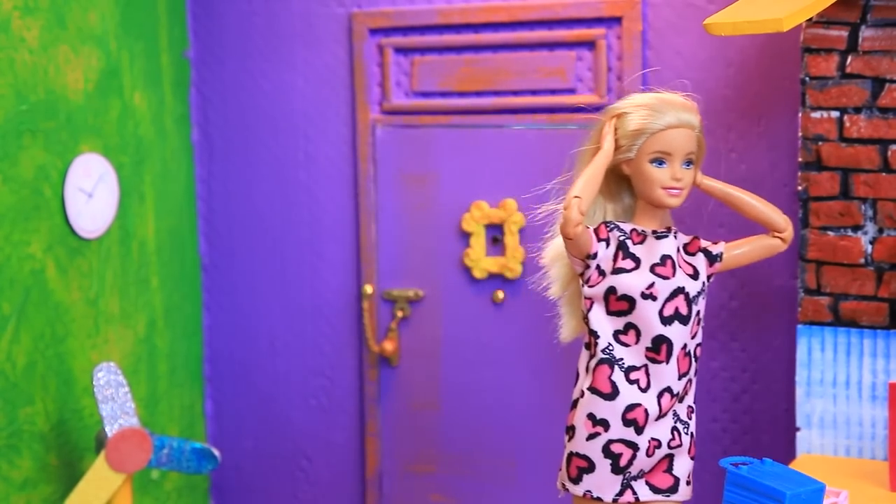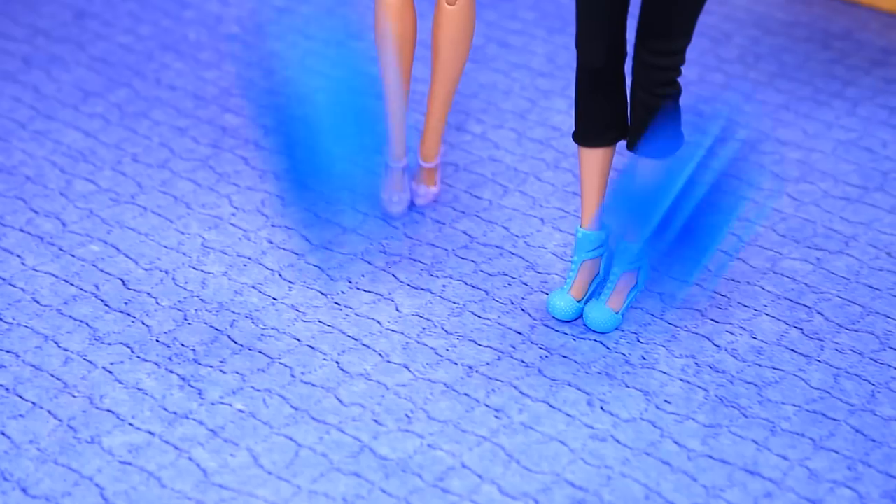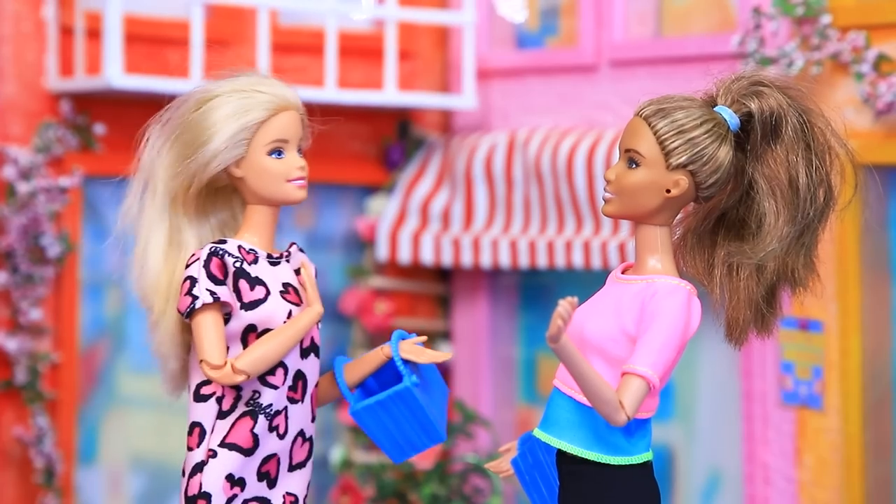Oh my God! Oh no, I'm late for work. Oops. Oh, I am so sorry. Oh, it's my fault. Have a good day. Bye-bye.